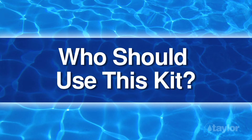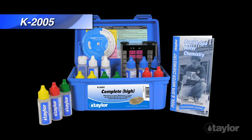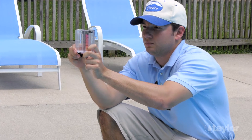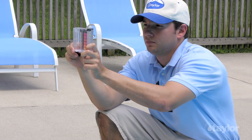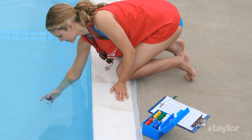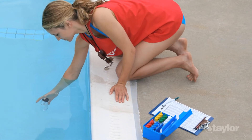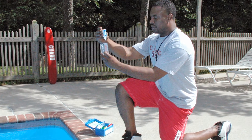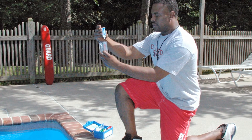Who should use this kit? The complete high test kit, part number K2005, is specifically designed for service technicians, operators of commercial aquatics facilities, health officials, and other professionals whose responsibilities include monitoring water quality in public pools or spas. Homeowners who want to be more exacting about their water testing regimen will also find this kit useful.